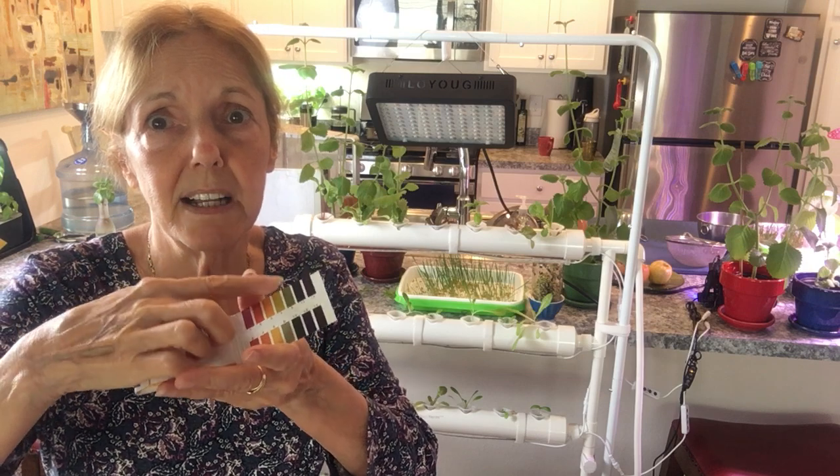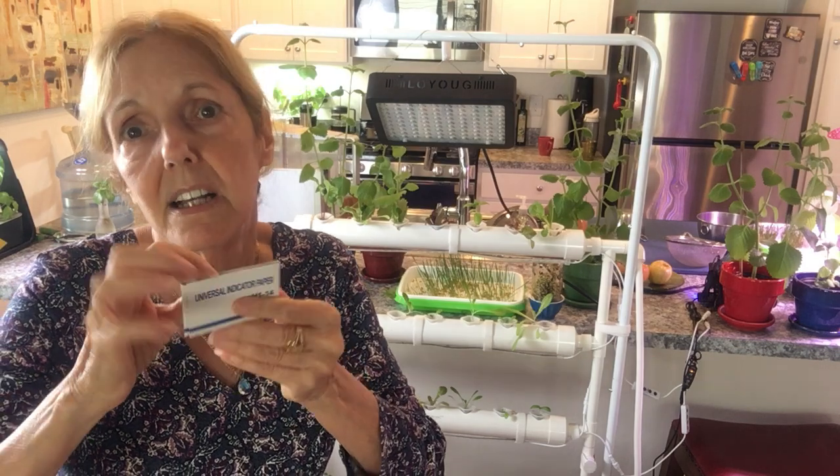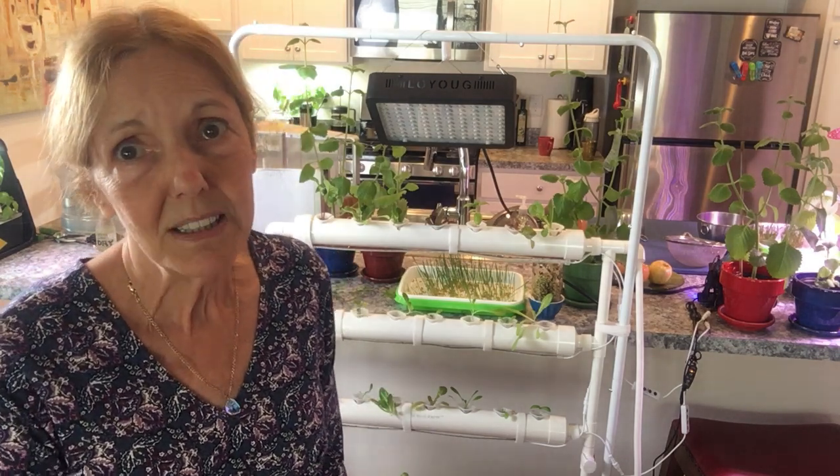It's pretty self-explanatory — you just dip the strip in and see what color it goes to. It's supposed to be around 6 to 7. Once you know where it's at, you take appropriate action with that.